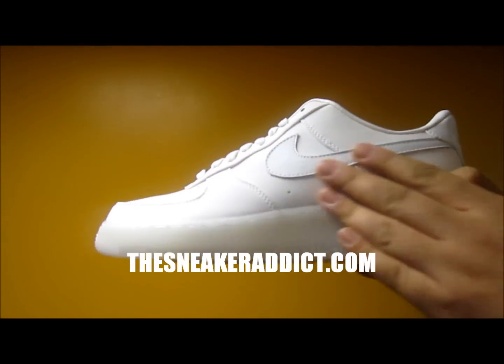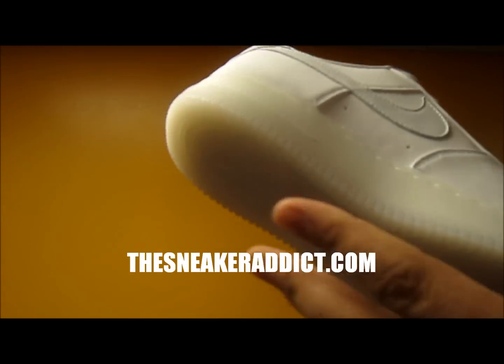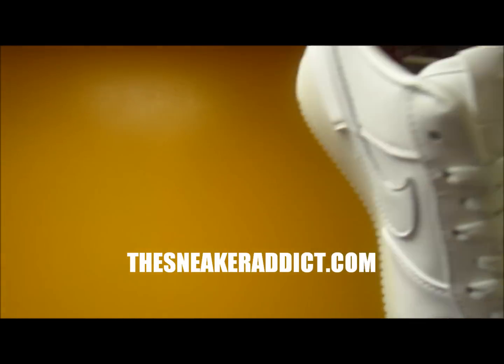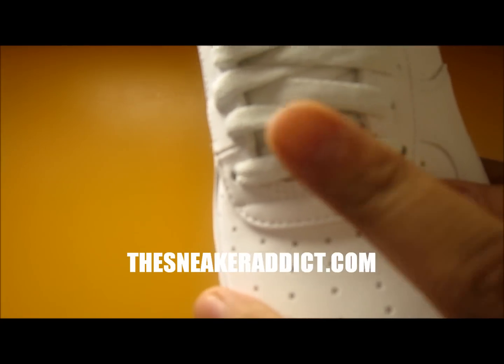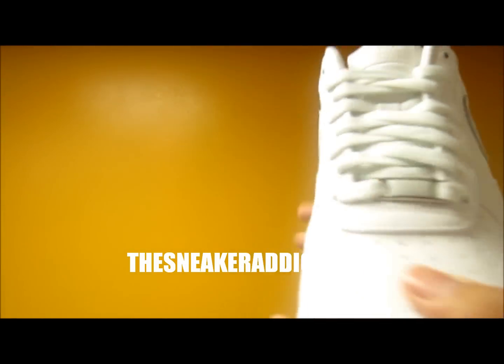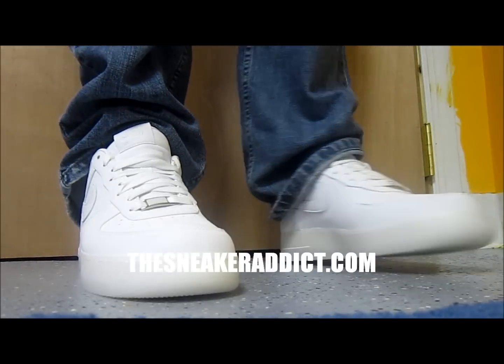Gonna be the easiest review ever. 3M upper. The outsole is like soap — it's like the outsole of last year's Year of the Rabbit sneaker. Craziness. Even the tag is leather. There's the insole, and the whole inside of the sneaker is leather also, which is crazy. You got the 30th anniversary markings. Real simple sneaker but real clean. Let me show you what these look like on feet.